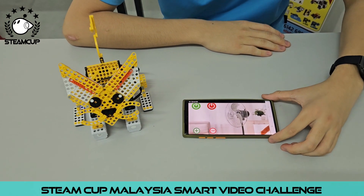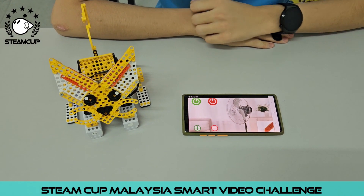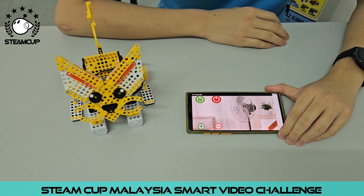When we enter the control page of the fan, we will see these five buttons. The buttons are used to control the fan.